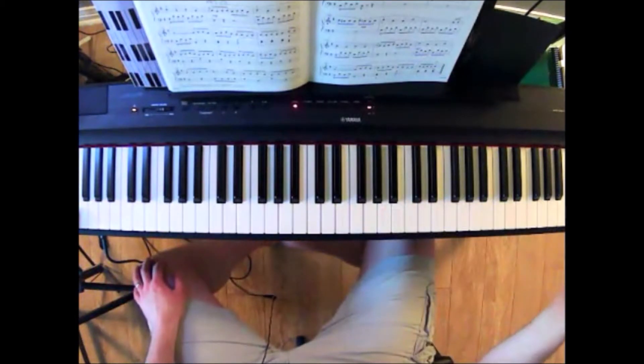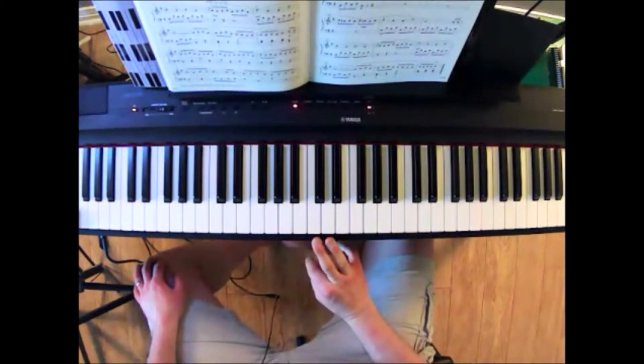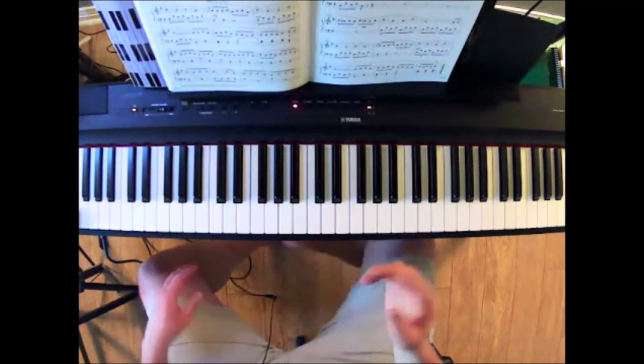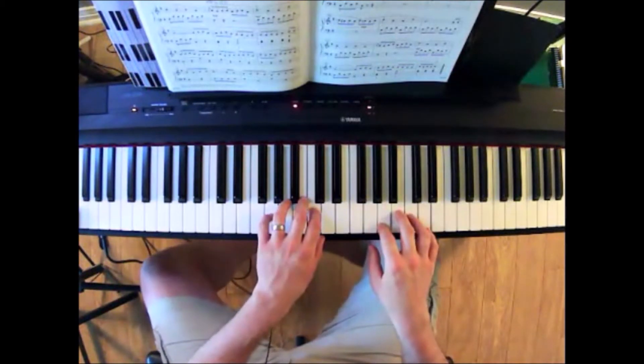So that's a fast forward through the form of the piece. All of these things are important to understand so that when you hear how the piece works, you can hear where all the different sections are. Here is how the piece sounds.